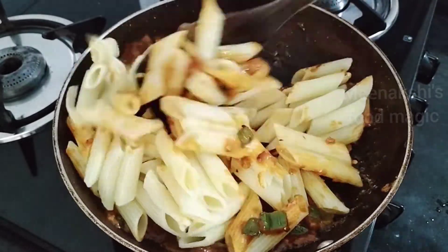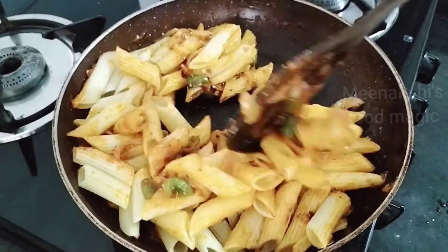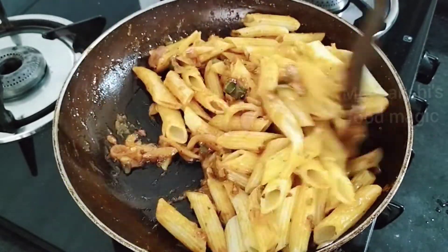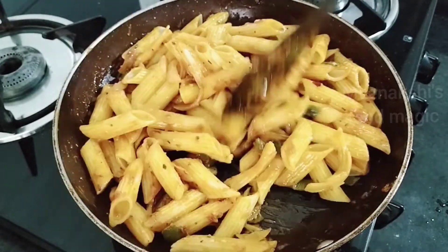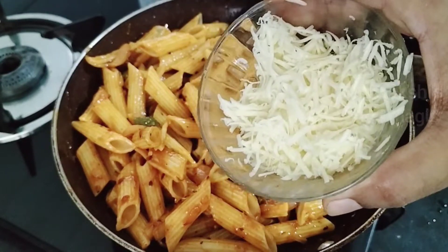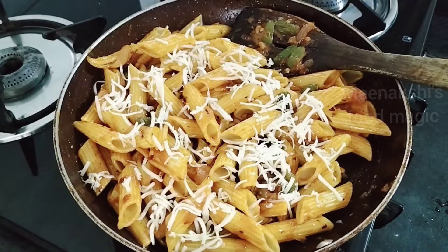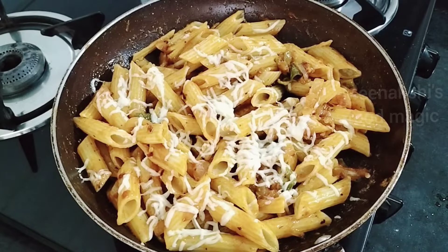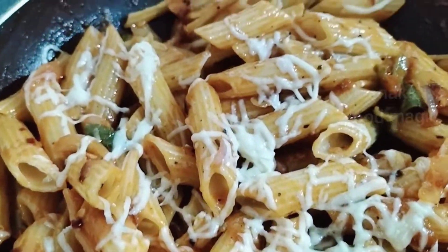Now our gravy is ready. Mix the pasta in well with the gravy. Look how good the gravy looks! This pasta is made very quickly. I will add an optional topping — a little bit — but this is totally optional, you can serve it without it. Cover it for 2 minutes and it has melted in. It is ready to serve.